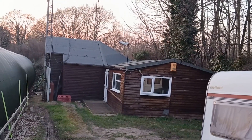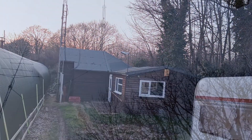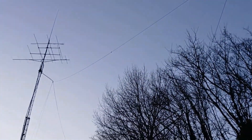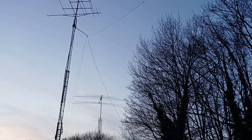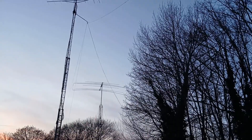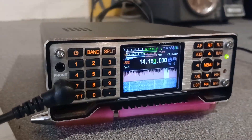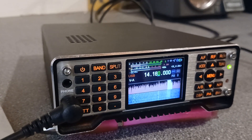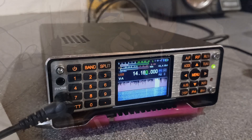Thursday night is club night and I'd taken the Goethe Q900 down the club with me, which I had plugged into the end-fed longwire. The conditions were really good and Tim, 2E0TJW, was down there with his ICOM IC705, and we were both receiving VKs on both 10 metres and 20 metres. Here's Tim working a VK on the 20 metre band on just 10 watts with his IC705.